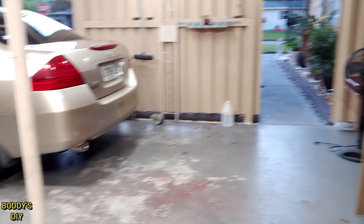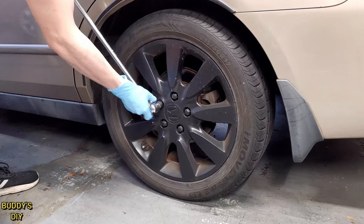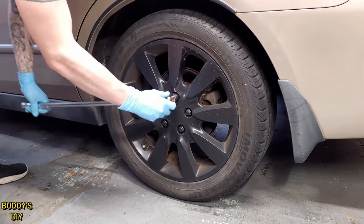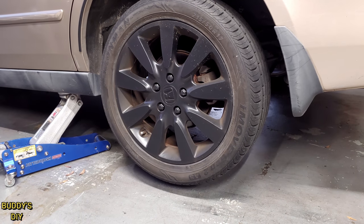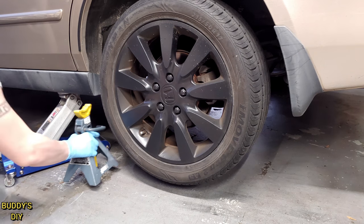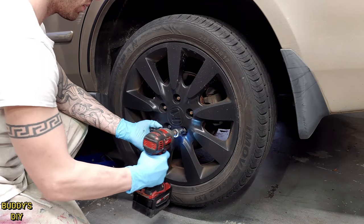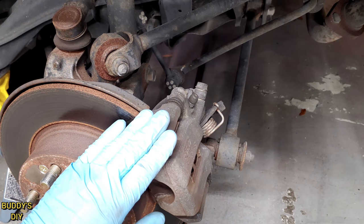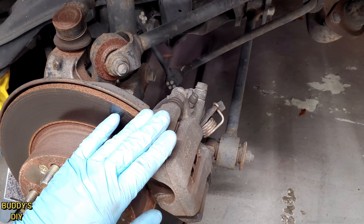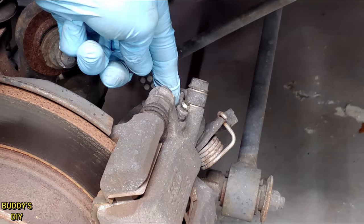With our one-man brake bleed tool ready, we're going to start bleeding on the back left tire. Remove the tire: crack the lug nuts loose with a breaker bar while the tire is still on the ground, then jack the wheel off the ground and always throw a jack stand under the lift point for additional safety. Remove the wheel, then zoom in on the brake caliper and locate the bleeder valve — it'll be covered by a small rubber piece. Yank that up to expose the bleeder valve.